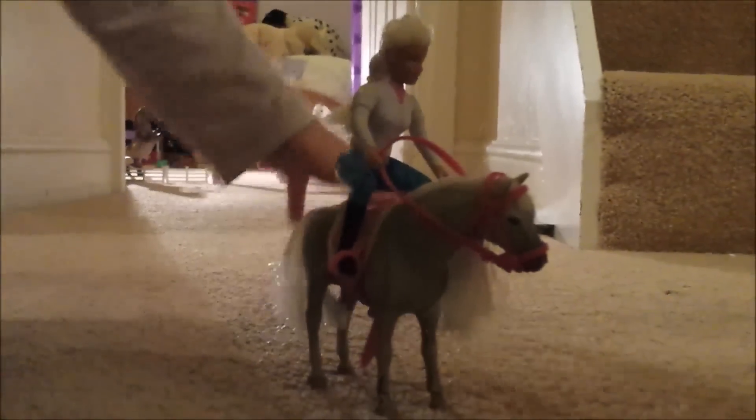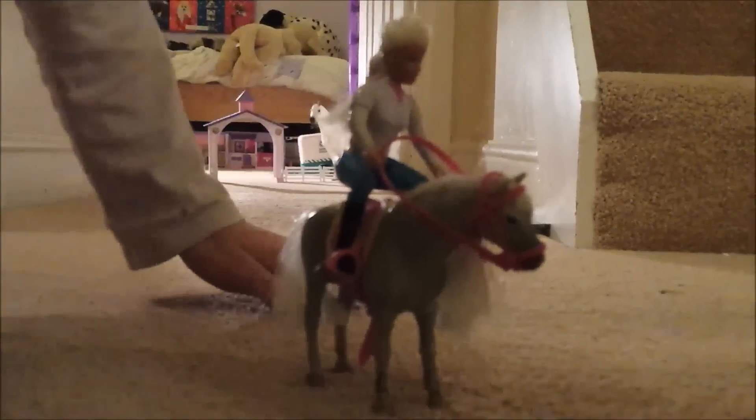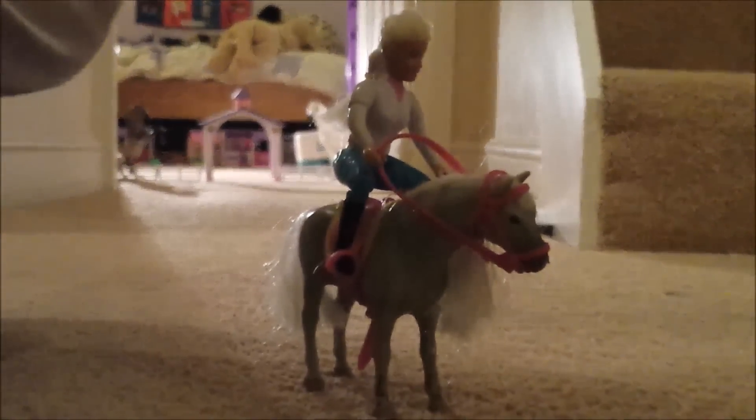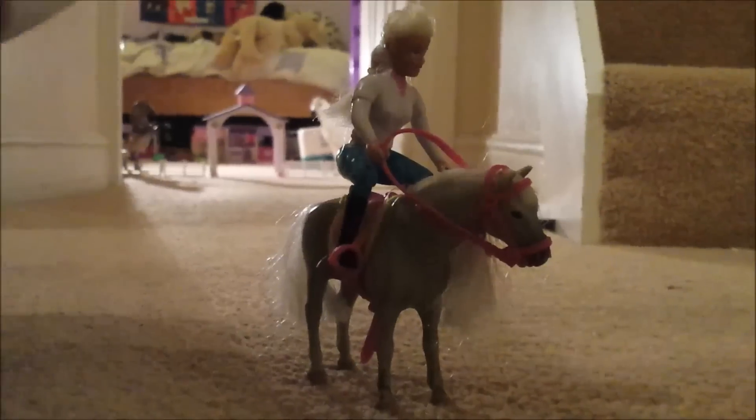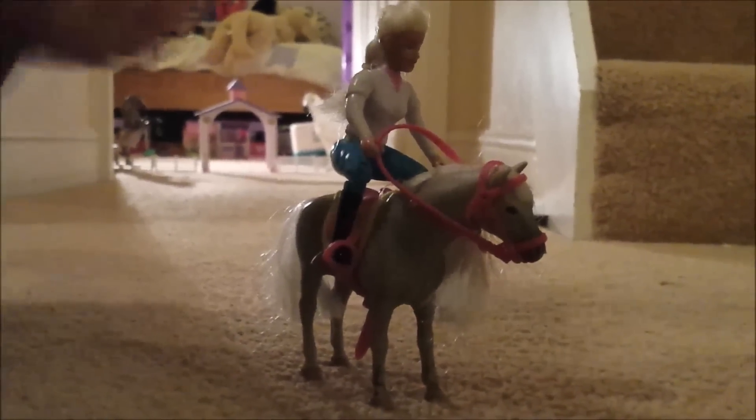We're at the show now and we found out the first class is jumping. The whole family has come for the day, and Tilly is going to ride first on her horse Dancer.